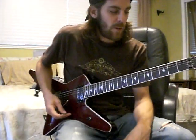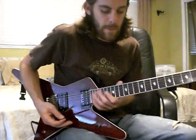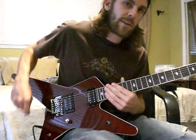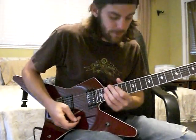Hey, what's up everybody? It's Phil from the Atlas Complex. I'm here to show you a couple of my riffs and soloing ideas that I learned just by practicing and from other guitar players.